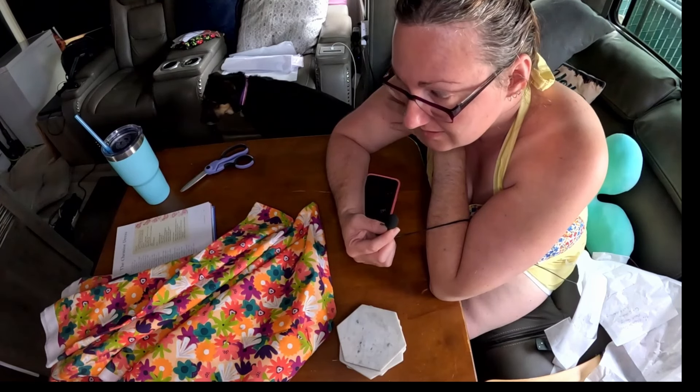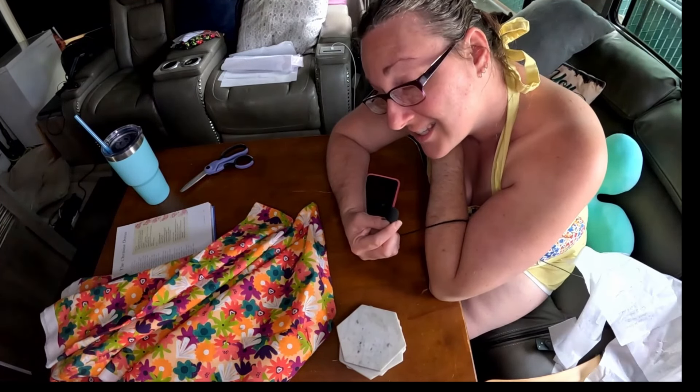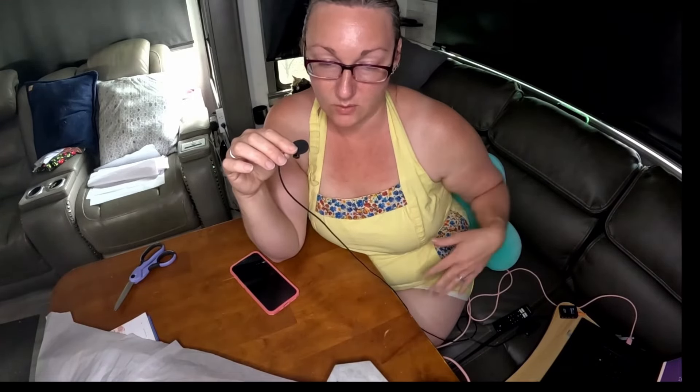I got all my pieces traced and cut out and realized that the dress does not have pockets. I cannot have a dress or pants or anything that doesn't have pockets because it drives me crazy. So I will figure out where I want to add pockets — whether I want patch pockets or side pockets in the seam — and I will be figuring out how I want to add them. But I will be making a mock-up.